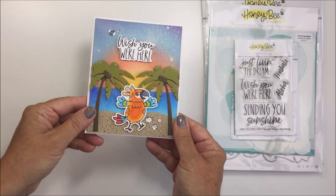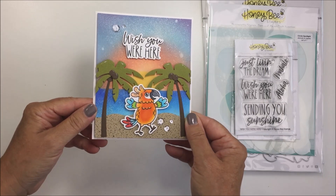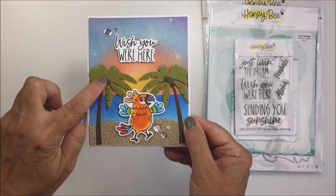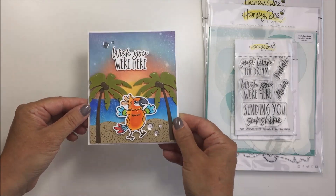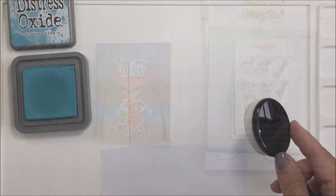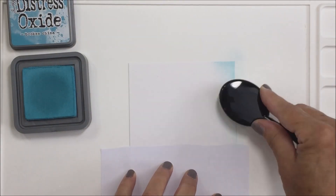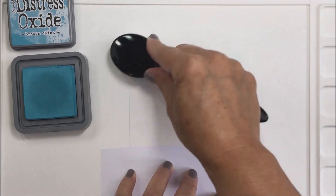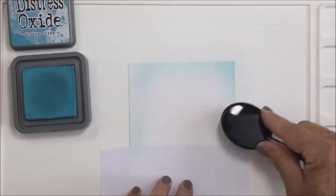I'm just going to give you a quick glimpse of the card I'm going to be making. The palm trees I've cut here — I did cut out the coconuts, though I didn't do that on camera, but I just wanted to show you that detail now. Those were cut from the Beach House add-on Honey Cuts. Starting off today with some ink blending — I'm going to do a lot of ink blending for this card.